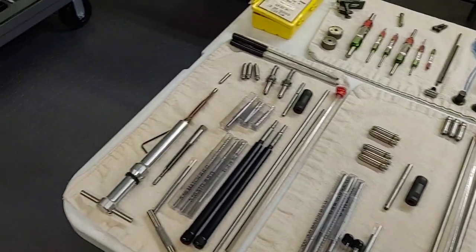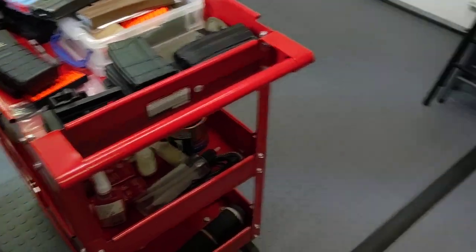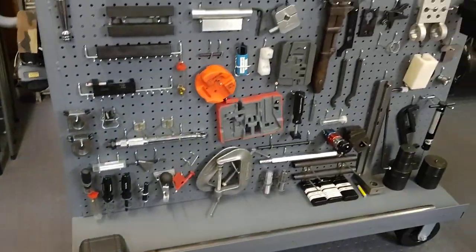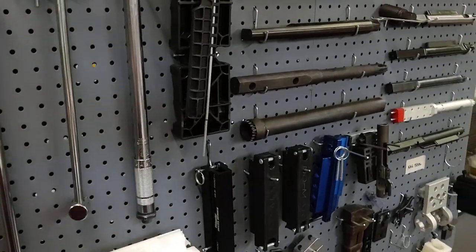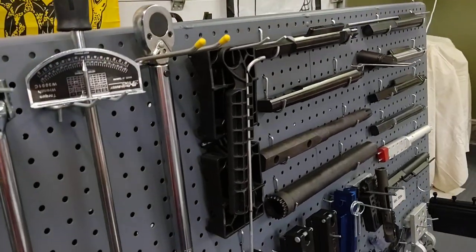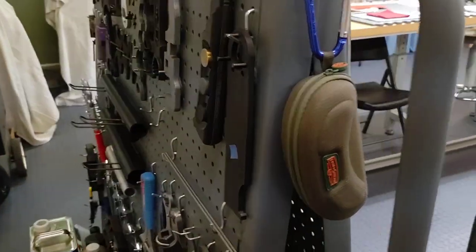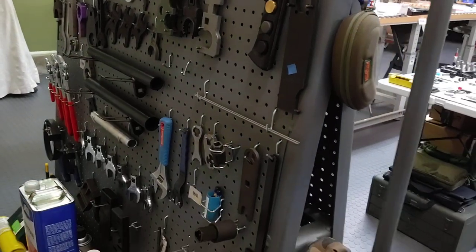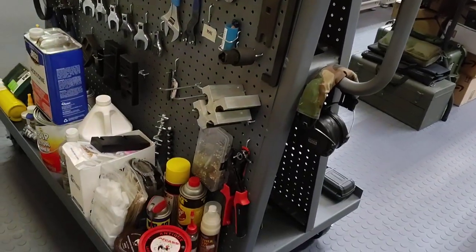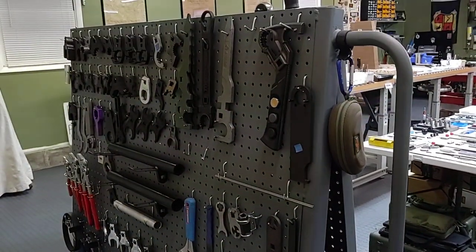We have some more red bins of shame here. And then we have our AR tool cart of madness on the back — it's just a steel pegboard roll-around cart with two sides to it. I probably have way more than what's required, but the more tools I have, the more efficient I can be when servicing weapons or when we have a class and some kind of unique problem. Having these tools is usually a lifesaver.